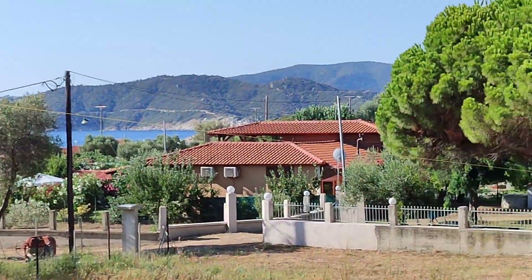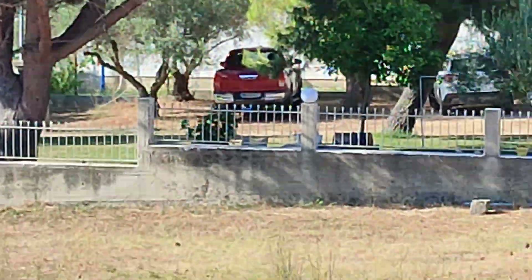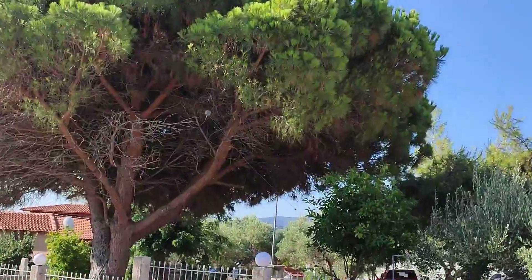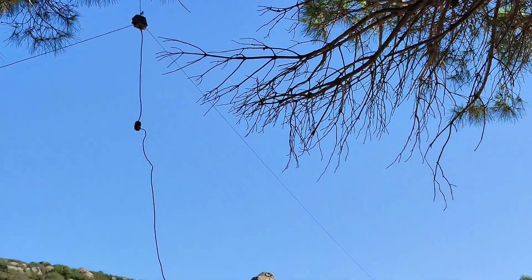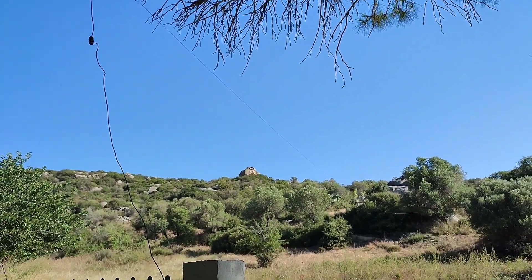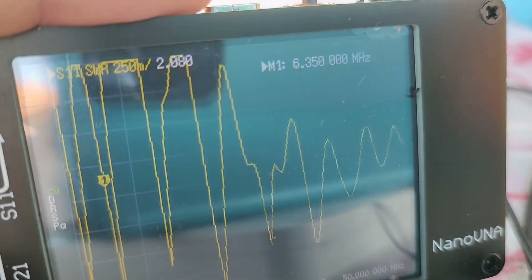You can see here the rope going to the insulator and then to the 20m of wire. Here is the Un-Un and the wire — a more accurate image. As you can see: the rope, the antenna as a sloper, and the feed line. This is the antenna.